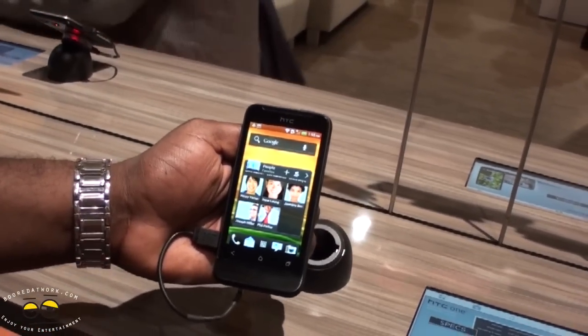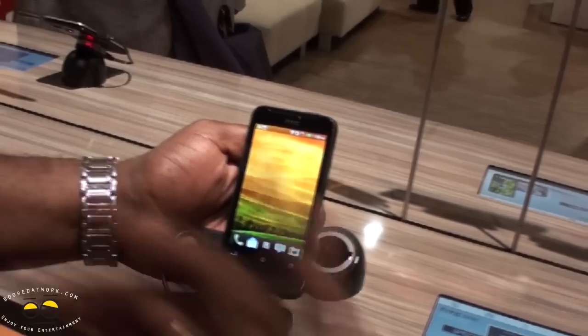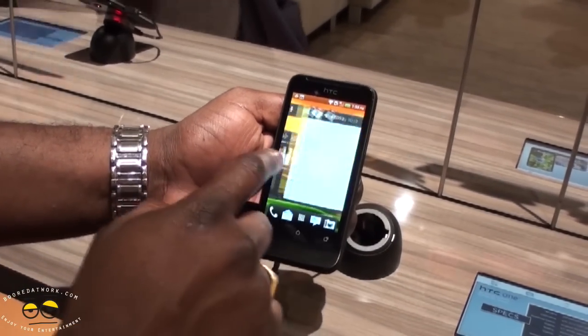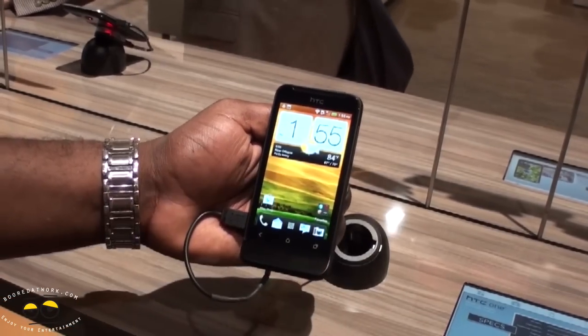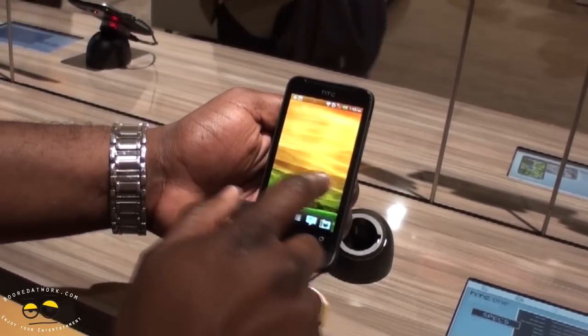You've got 4GB storage, expandable up to 32GB. This is running Android 4.0 ICS with Sense 4.0. It's fluid — not as fluid as you find with the One S or the One X, but it's still very fluid for a device of this nature.